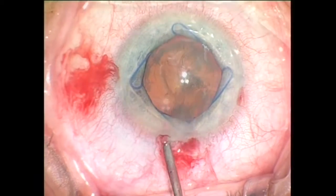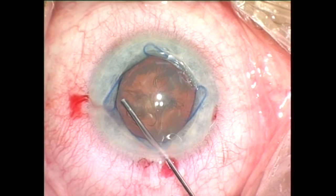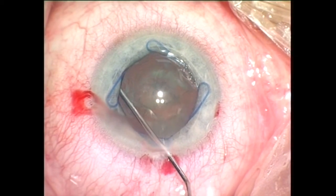The second version of the Malugin ring creates a perfectly round pupil which is slightly over 6 mm.